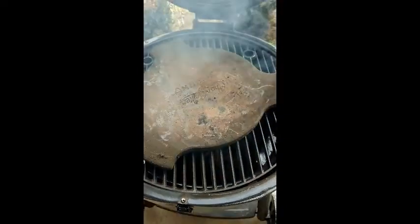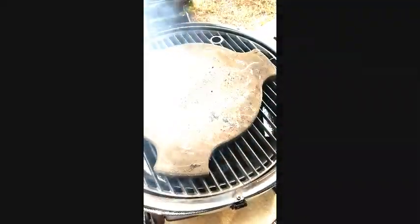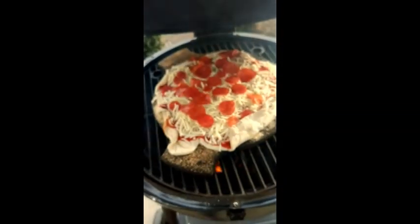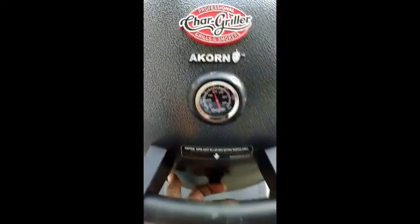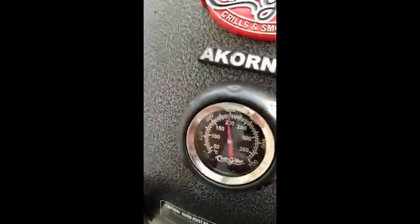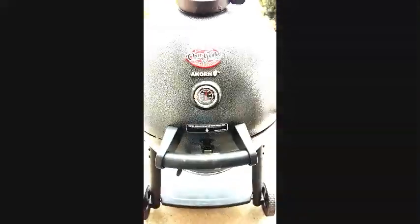We're gonna see how that works out. Temperature should be around 500 when doing this, but we'll see. Pizza just went on — it's not the roundest pizza, but it's on. We'll wait about eight to ten minutes and go from there. Temperature is at about 400 and it'll probably go up — I just opened the lid so it dropped, but it'll go back up.